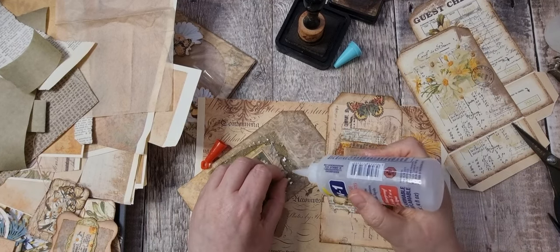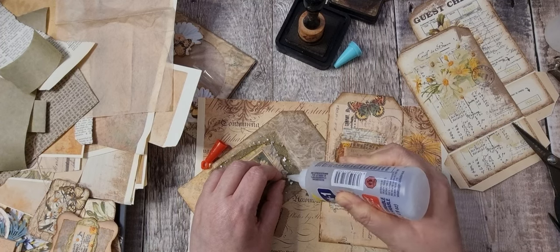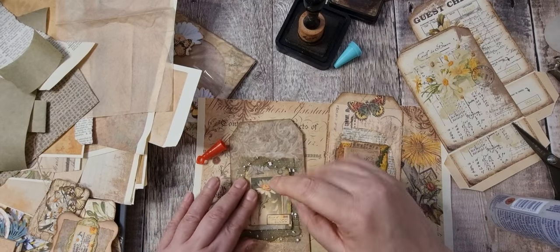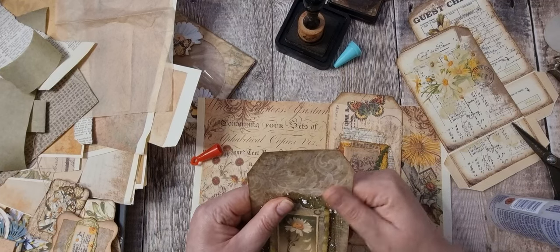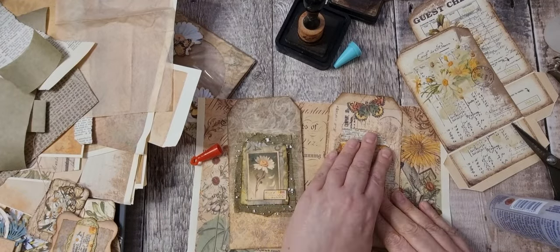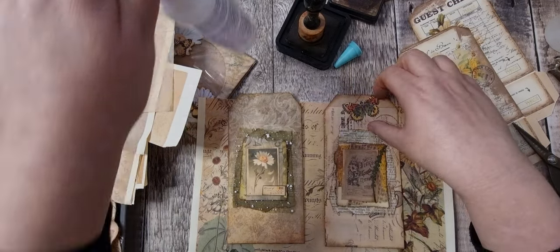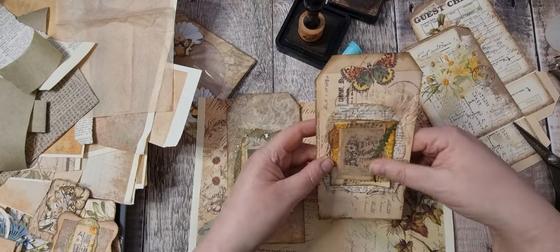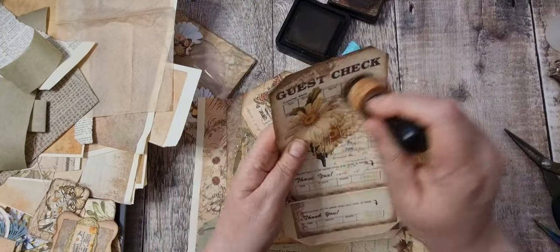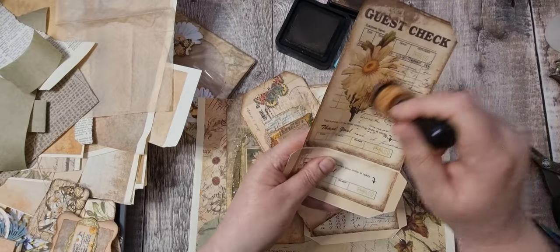I think this might just need a little bit more. I'll leave them like that for now — I don't think I want to put a hole in this one, but once these have been inked it'll just look a little bit more grungy.